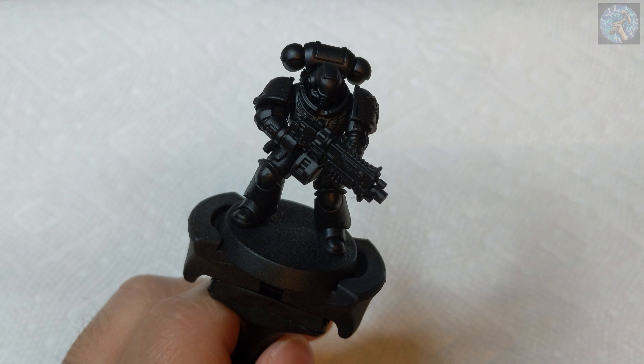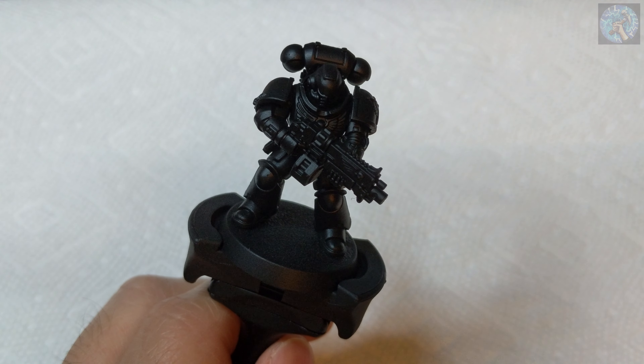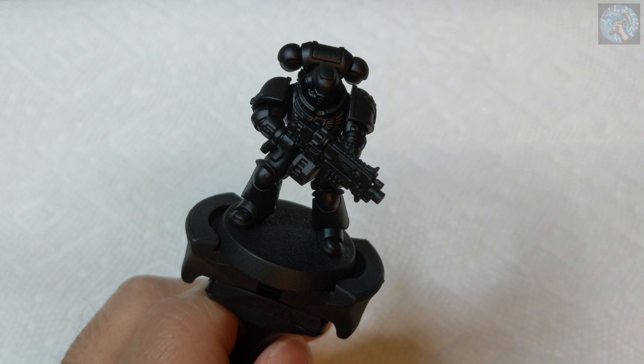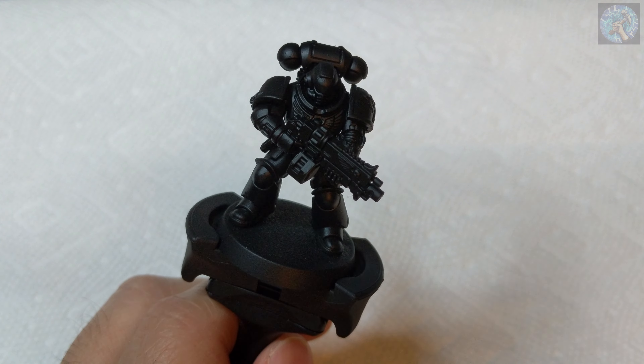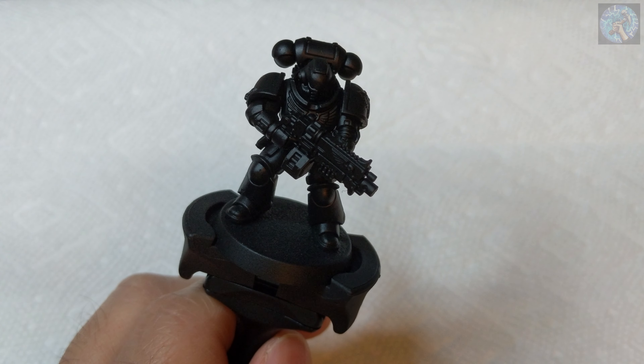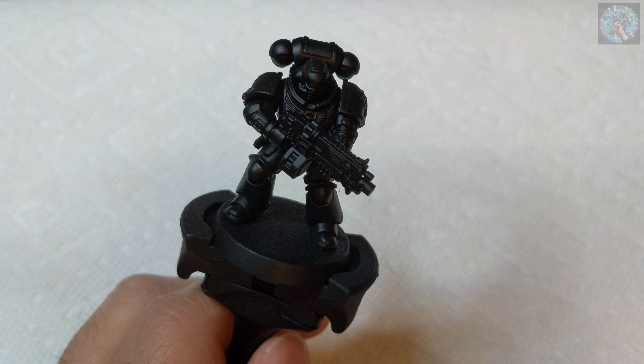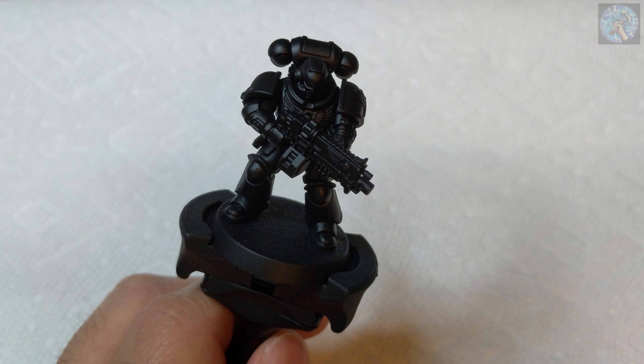Hello everyone, this is Jason from Force Hammer Gaming, and for this video I'll be trying out something new for my channel — painting some Warhammer 40k figures. So many years ago I used to be heavy into 40k, but I kind of fell off. But now I want to try and get back into this hobby, and I've decided to build a Space Marine Army from the Dark Angels chapter.